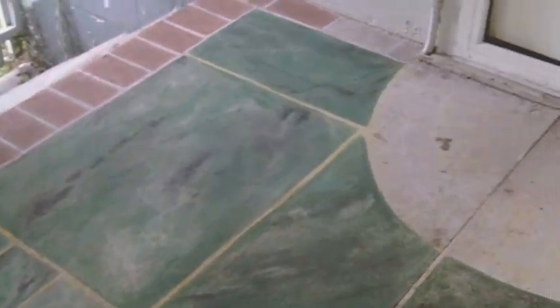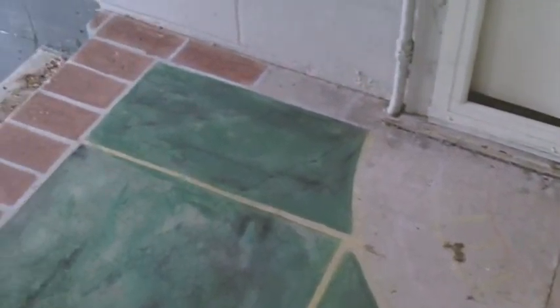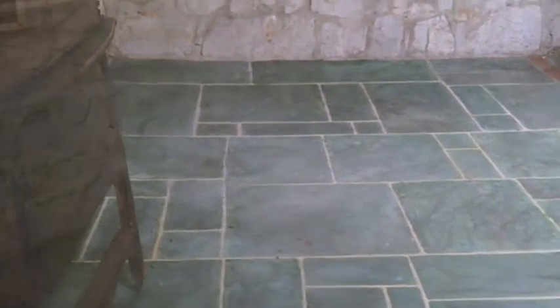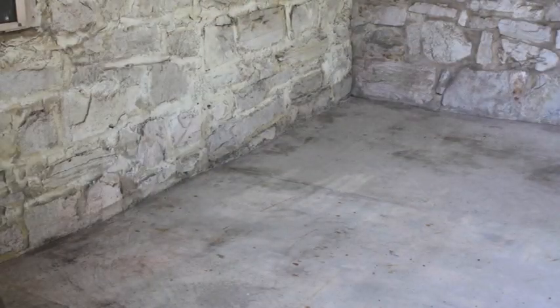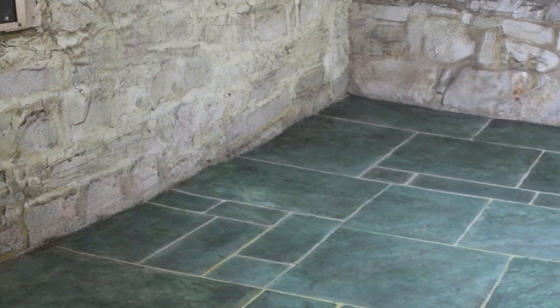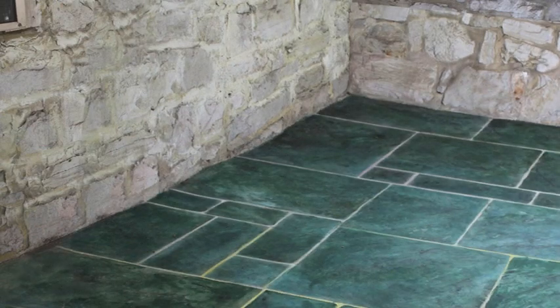I decided to marbleize the concrete on this back porch. I used only four colors — you're seeing three of them here now. I'll use a fifth color in the coral rose family over where I'm going to do some faux brick, but over here where I've mostly finished, I'm making it look like green marble. Here's what it looked like before, and ta-da — here's what it looks like now.